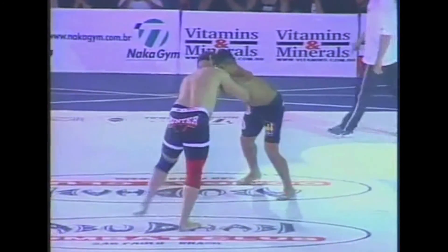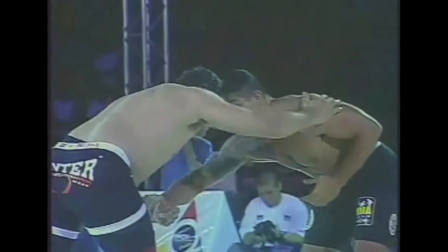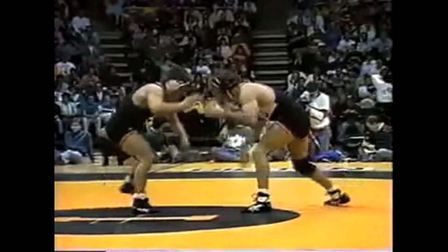Hey, this is the Fight Nerd. Today we're going to talk about protection. Sometimes you get that uncomfortable burning or itching feeling and you need something to cover your exposed skin and on occasion keep you infection free. And that is where elbow and knee pads come in. What did you think I was talking about?